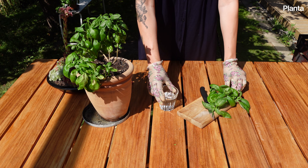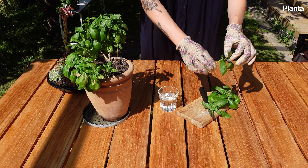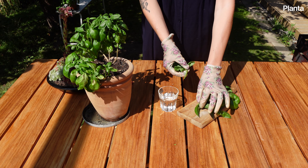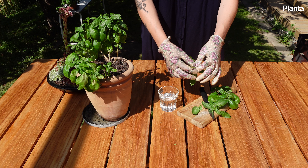If your basil begins to flower, it will redirect its energy to producing flower stalks, and later seeds, rather than focusing on the edible leaves. When allowed to go to seed, the leaves become bitter.